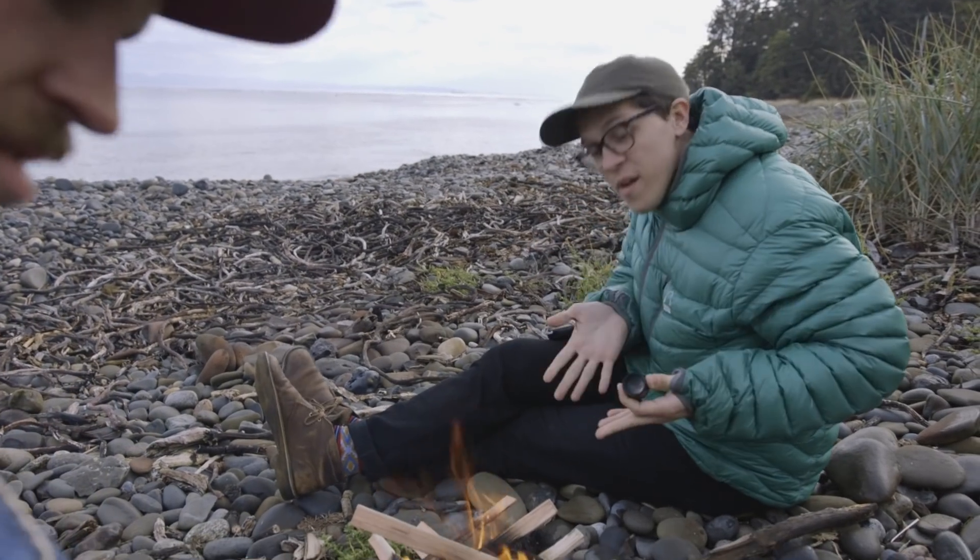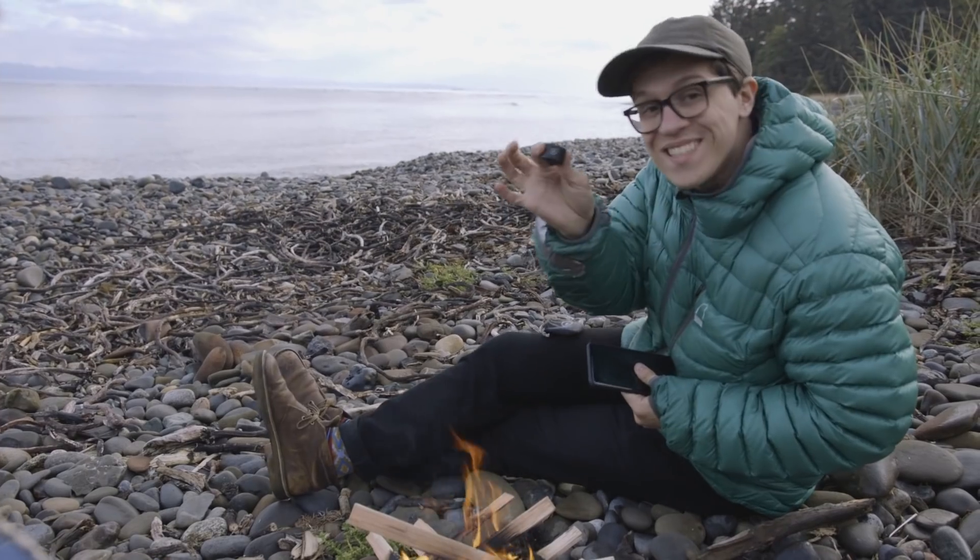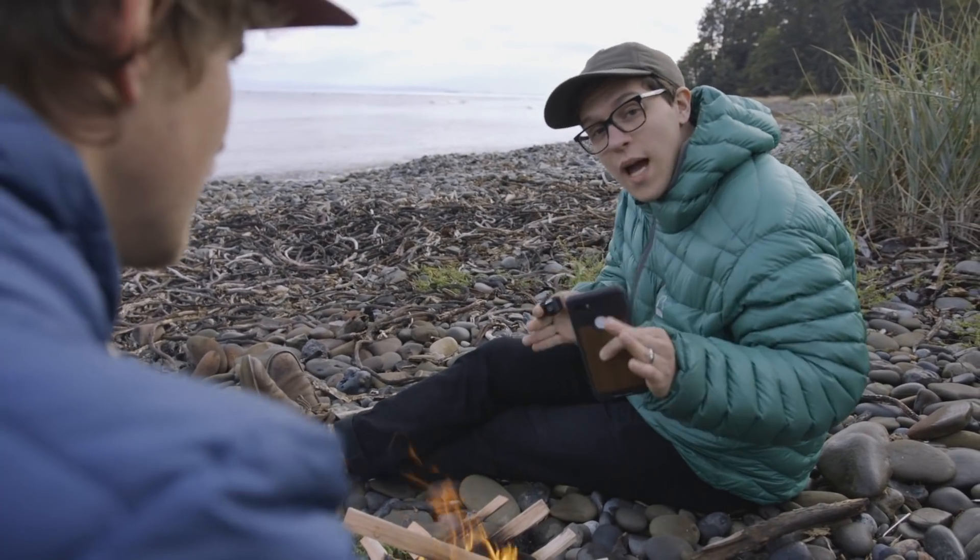Alright, so got a little chilly so we made a fire, and the next lens we'll be testing is the Moment Tele, which gives you two times zoom.